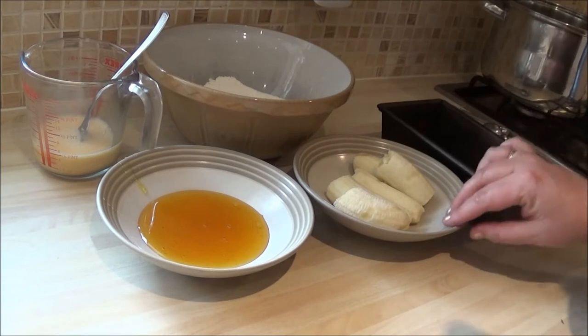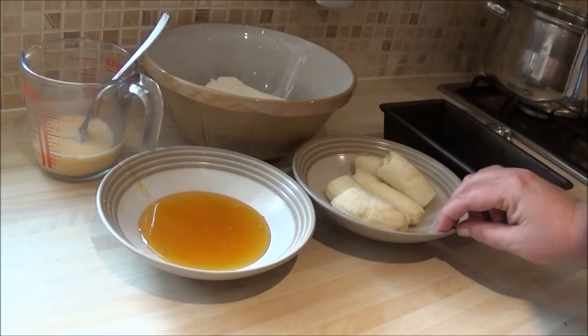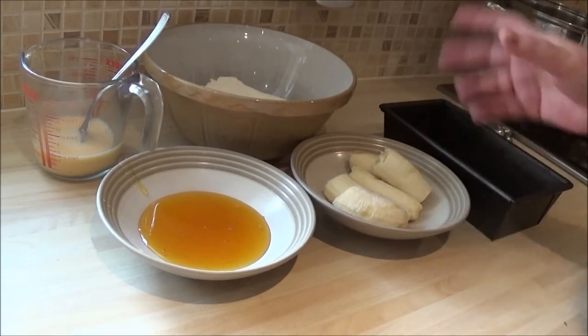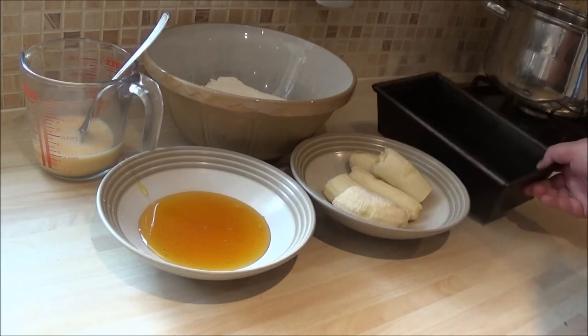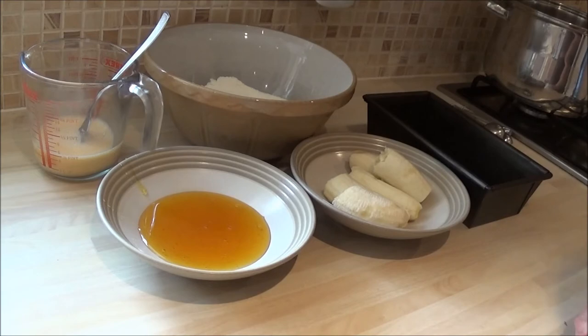What I'm going to do now is mash up my banana until it's all soggy, a little bit like baby food. And I'm going to line my tin. So once I've done that, I'll come back.